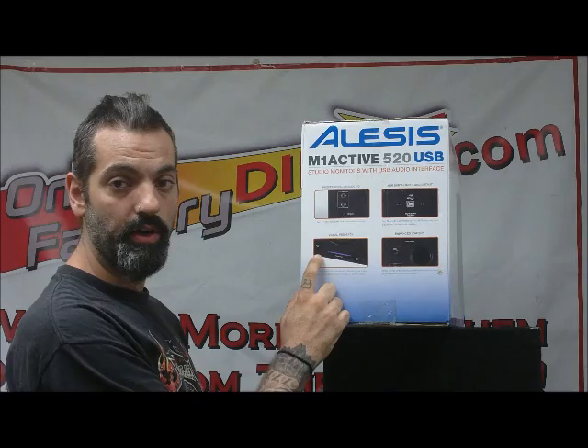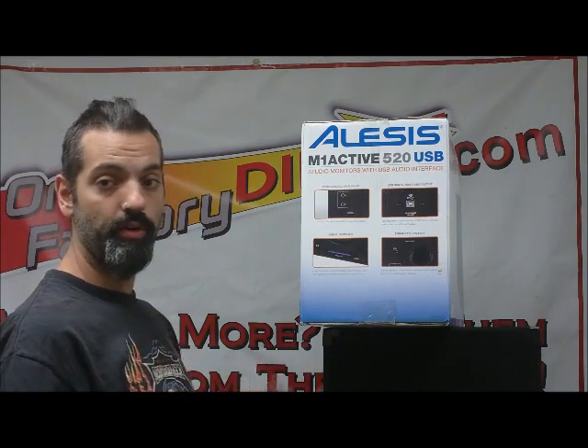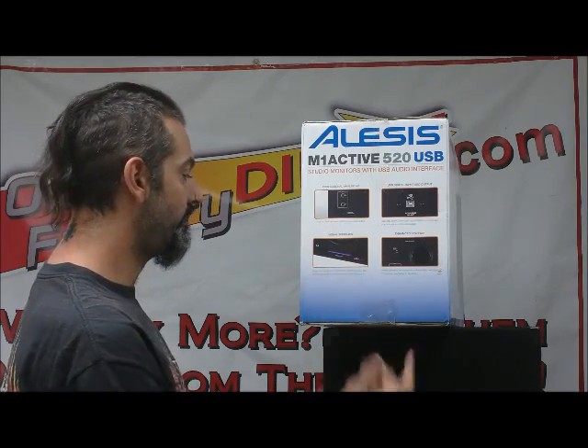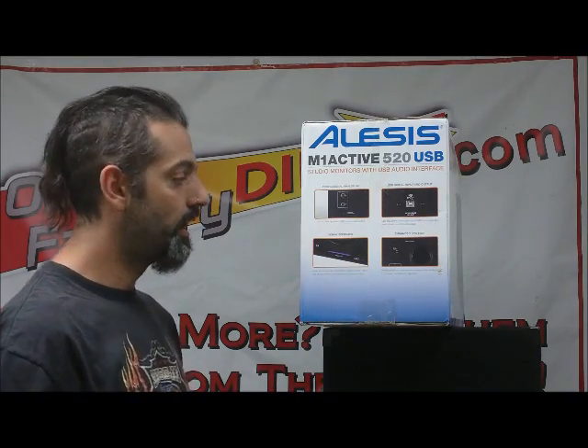You can also hook in your headphones right to the front of the speakers if you want to go headphones — you don't have to disconnect them and do all this other stuff, you just plug right in there. And you have a volume and a power switch right on the front. Very cool.